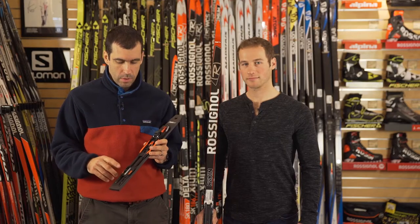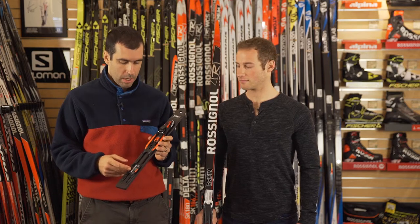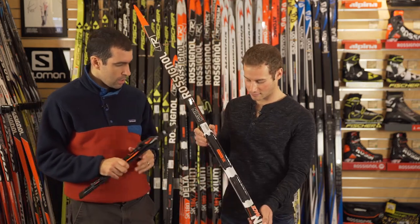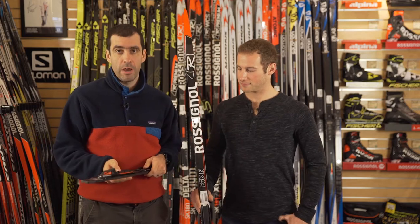Rossignol has come out this year with their own new binding and an incompatible called the Turnamic binding. This is the binding itself and then this is the plate, and the binding does have fore and aft adjustability.